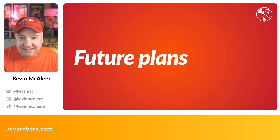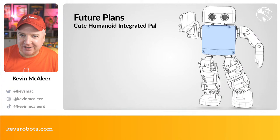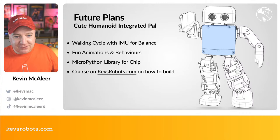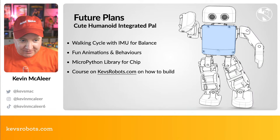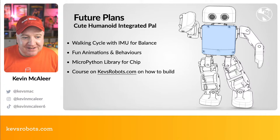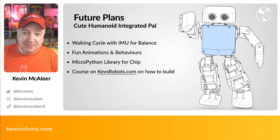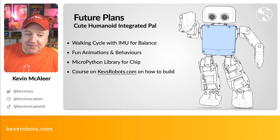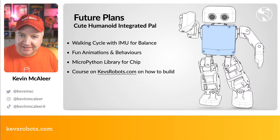This is hot off the press — I only started on this maybe Wednesday or Thursday this week. Future plans include designing a walking cycle, adding an IMU to measure orientation in 3D space so Chip knows if he's stood up or fallen, and doing fun animations like clapping, waving, and chef's kisses. I also want to design an entire MicroPython library for Chip to make it easy to string animations together into sequences, and there'll be a course on kevsrobots.com/learn once the build is finished.